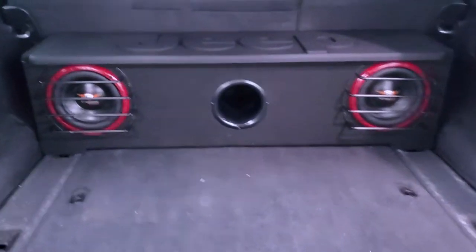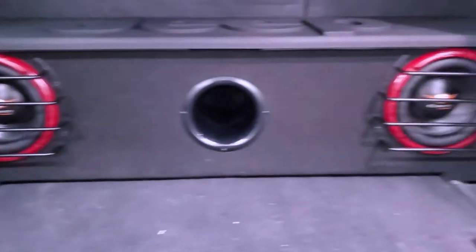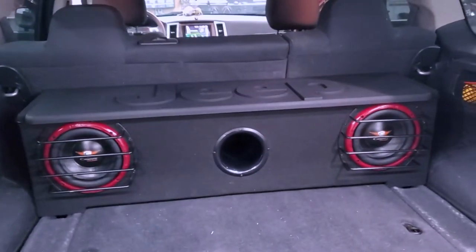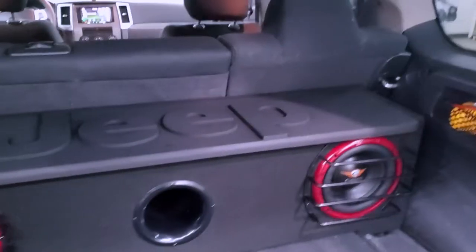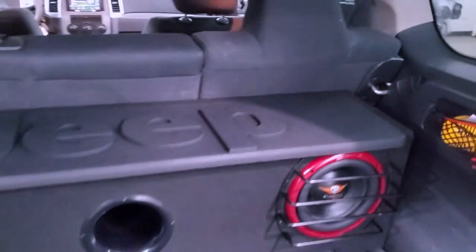I built that sub box — two 8 inch Cadence subs, four inch port. The box is 2.122 cubic feet, tuned to 43 hertz. Then I did the Jeep logo on the top — very spiffy.